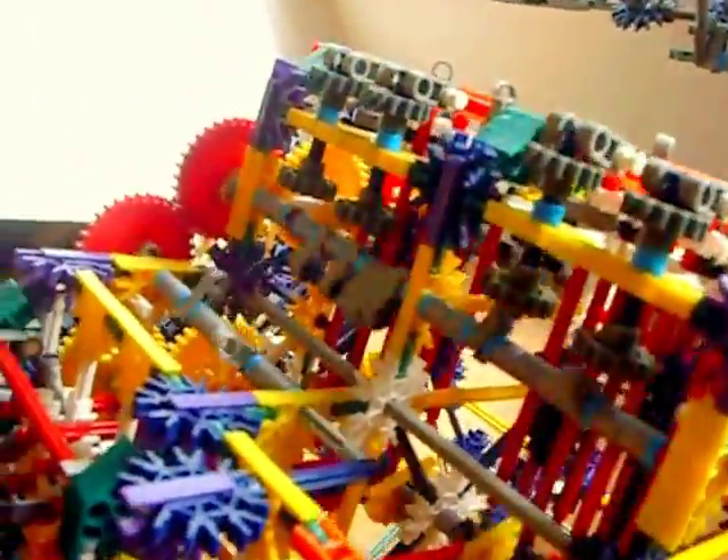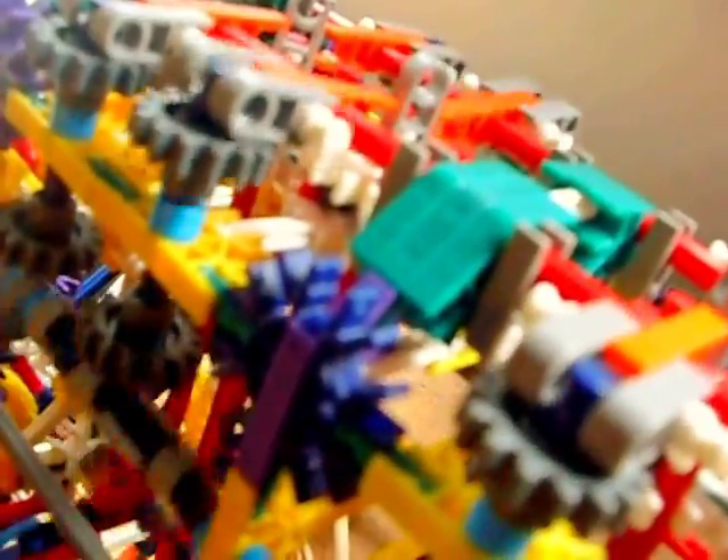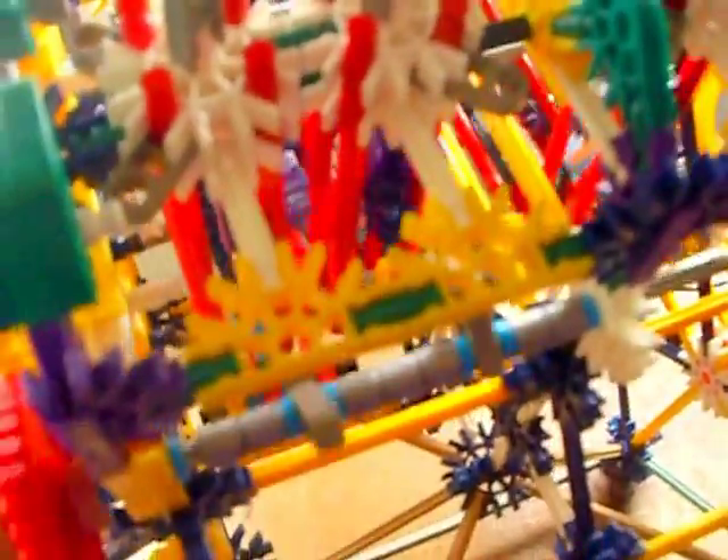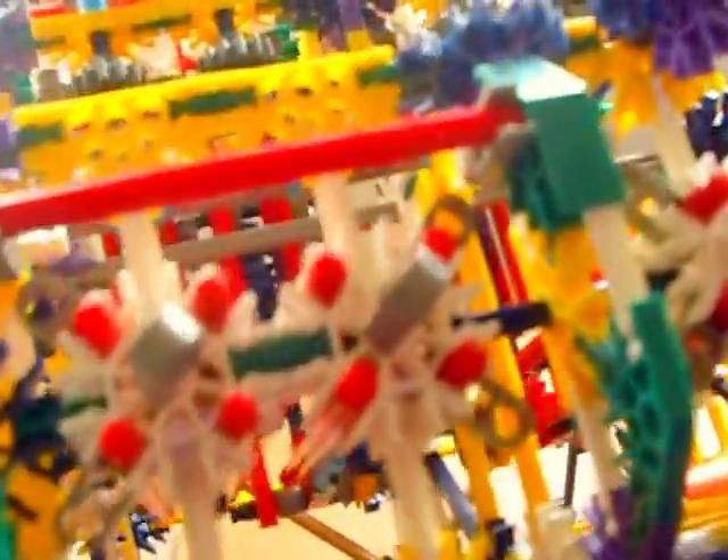I don't know whether the battery's going flat or whether it's running a bad connection, or both, but it does appear to be slowing down. If you want to build one, pause the video at the bits you need to focus on and just copy what I've done here. I hope it comes out well enough for you to make sense of what's going on. If it doesn't work, just improvise. If you can't see what I've done, just improvise.